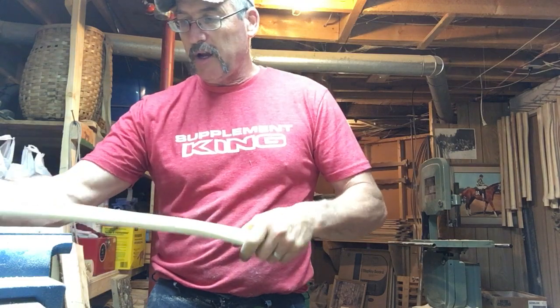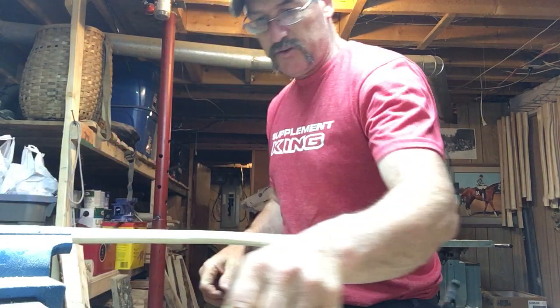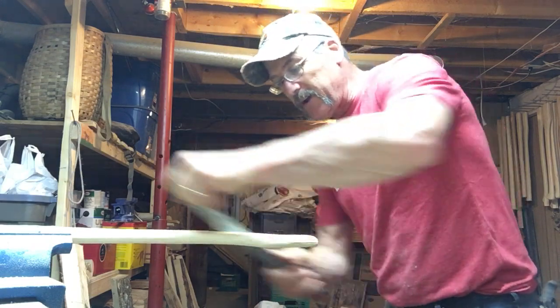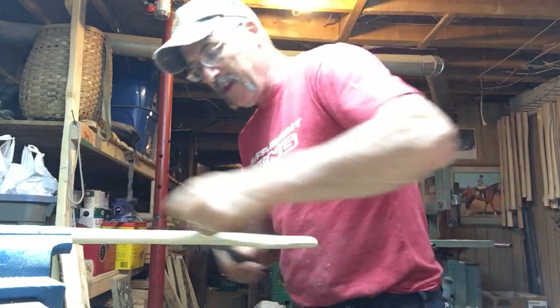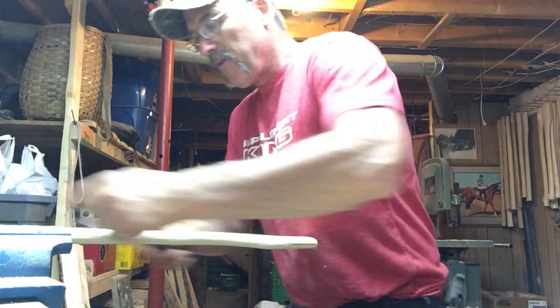Smooth it out again just in case it goes on the whole way this time. I'm doing it quite quickly because we're now at about 27 minutes. I don't want you to spend a whole lot of time just watching me back and forth, but that's about how long it takes — it's usually at least a 30-minute job to do this right, sometimes a little bit longer. I'm going to smooth out the handle here where it's going to rest.